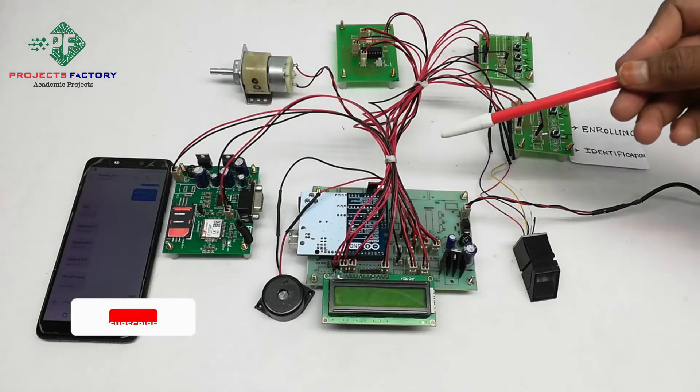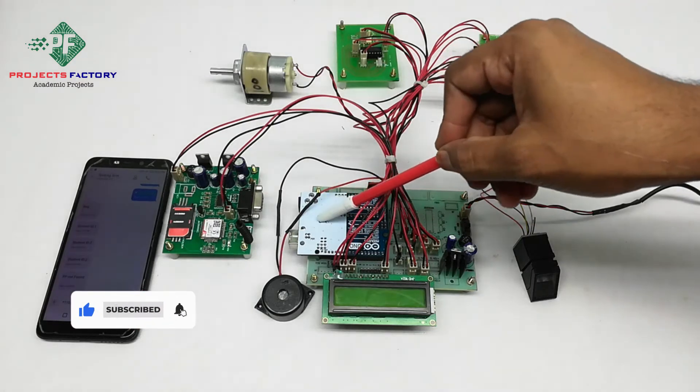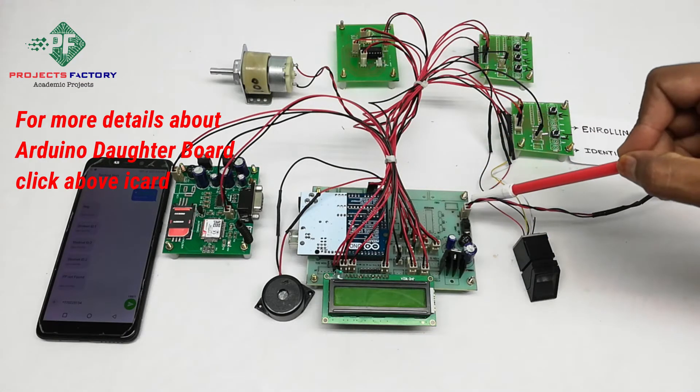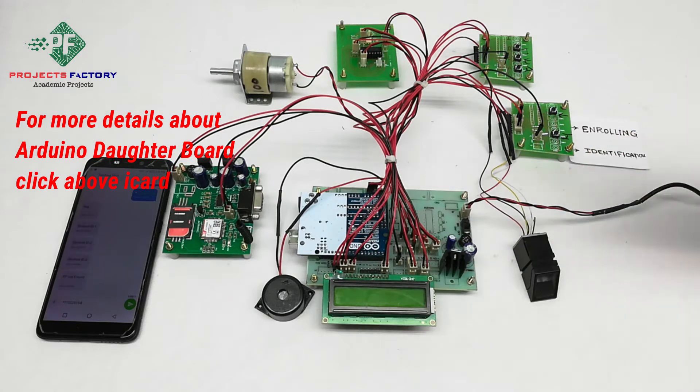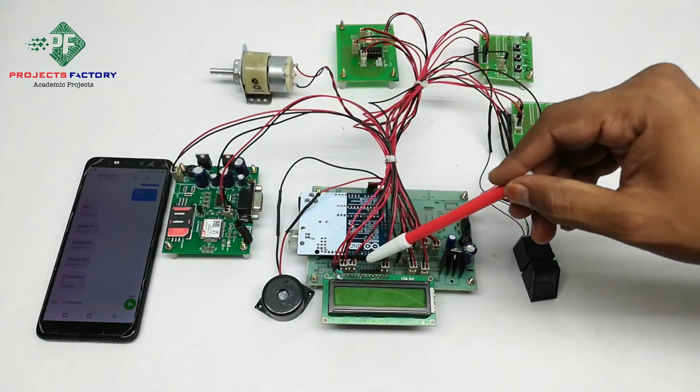This project is an ATM security system using fingerprint and GSM. The connections include an Arduino and its daughter board along with a power supply, 16x2 LCD. The fingerprint module R307 and GSM are connected to the Arduino UART port respectively.